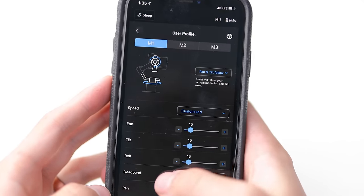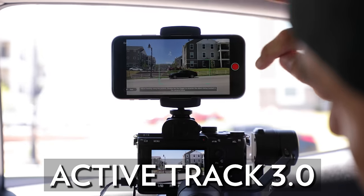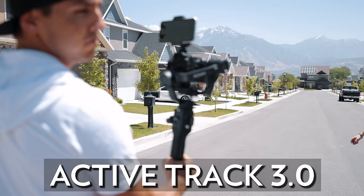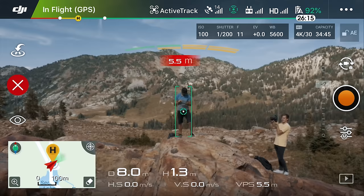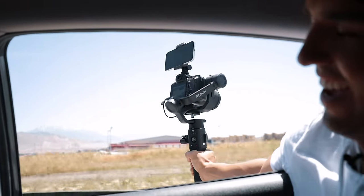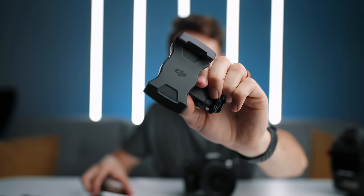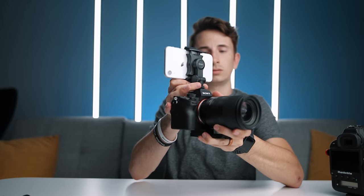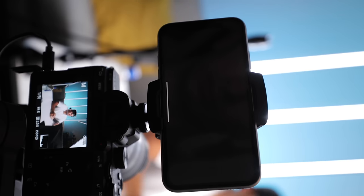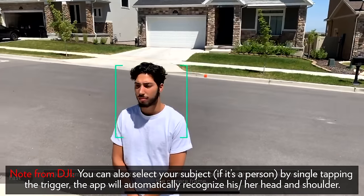DJI includes several software updates that really set this gimbal apart. The first and possibly our favorite feature is ActiveTrack 3.0 — the same technology seen in DJI's newest drones like the Mavic Pro 2 — now available for your gimbal. Included in the box is a phone mount with a hot shoe connection so you can attach your phone to the top of the camera, launch the Ronin app, hit Create then Active Track, and by using your phone's camera you can select any object in the frame and your gimbal will keep it centered. You can also move the joystick to place your subject in a specific part of the frame — rule of thirds or center framing.